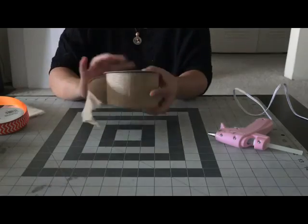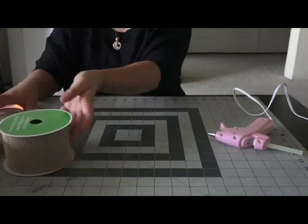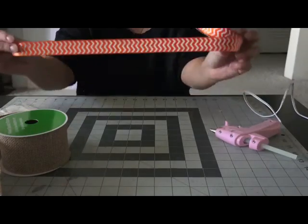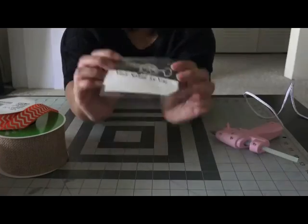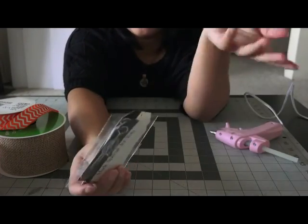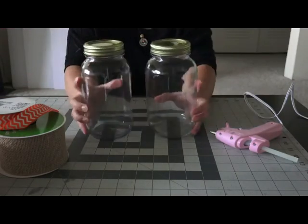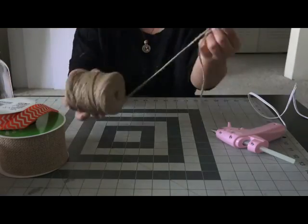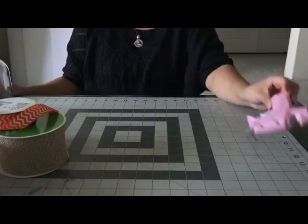Starting with the first gift, some things you're going to need are some burlap ribbons, your choice of ribbon color, name tags — you can make your own or you can also buy them at the store — some mason jars, some strings, and a hot glue gun.